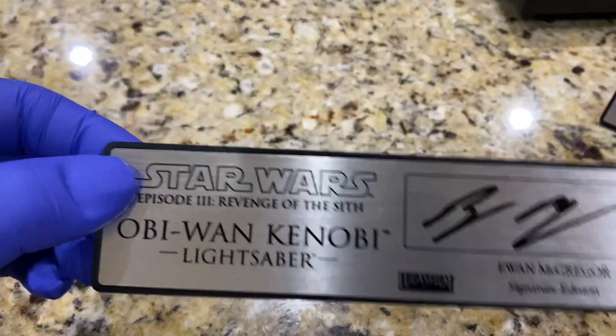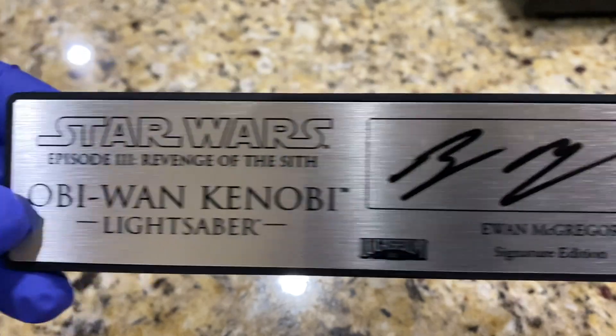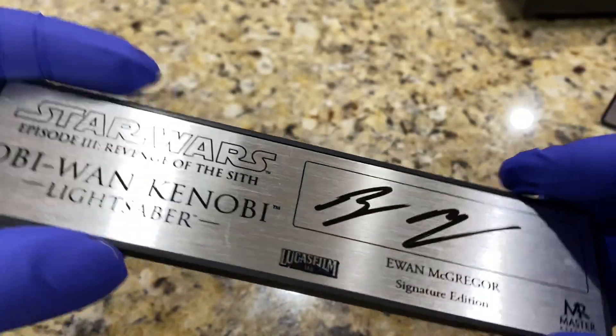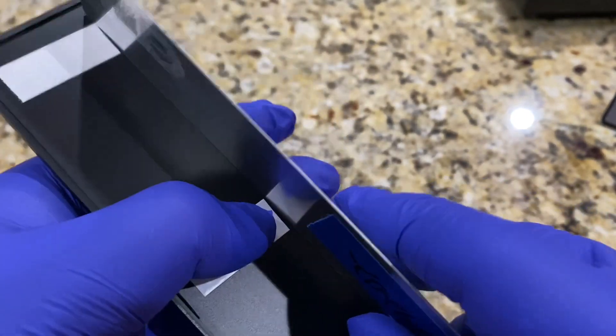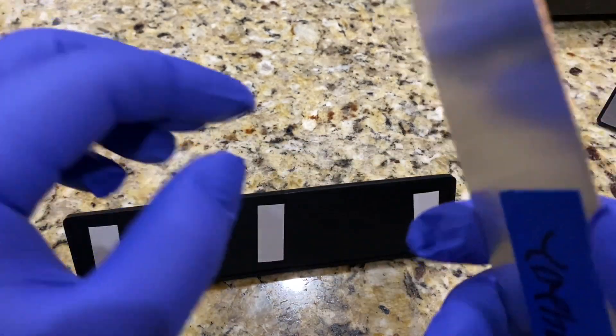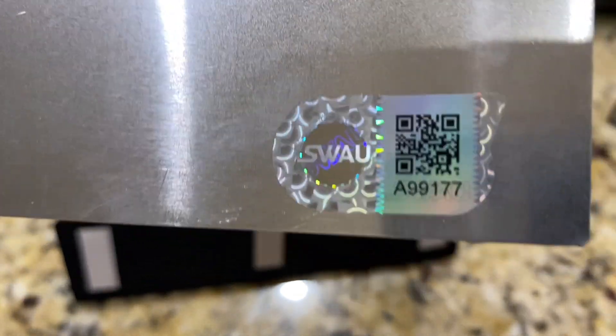And then last but not least we have Episode 3, Revenge of the Sith. If you look at the back again, there's the lot number and then the certificate.